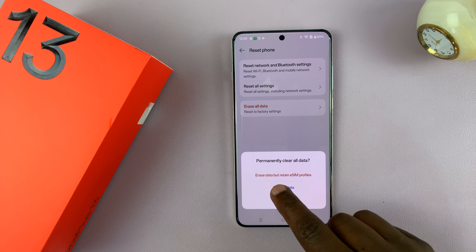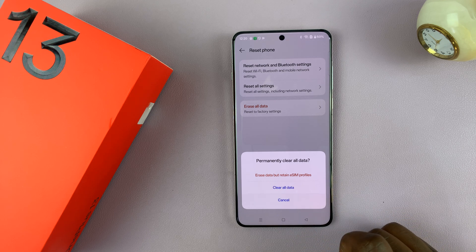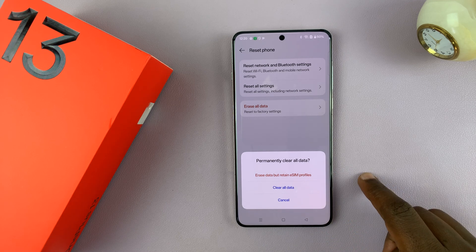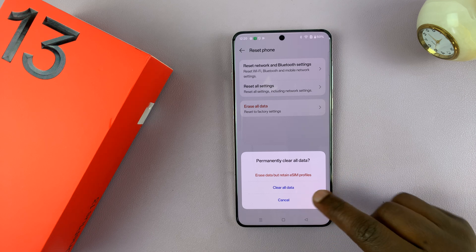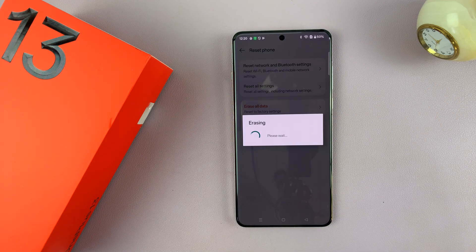It says erase data but retain eSIM profiles, or clear all data. If you want to perform a factory reset, there's no point retaining eSIM profiles on the phone. You might as well just clear all data by selecting that option and then confirm you want to clear all data.